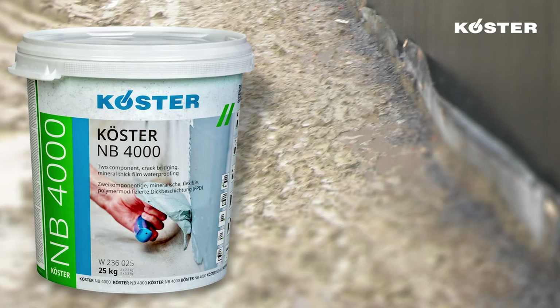Various factors influence the selection of a waterproofing system, such as the characteristics and condition of the substrate, the construction site, moisture and environmental conditions.